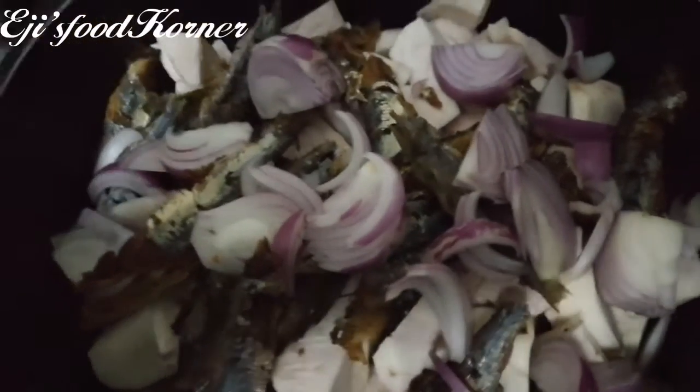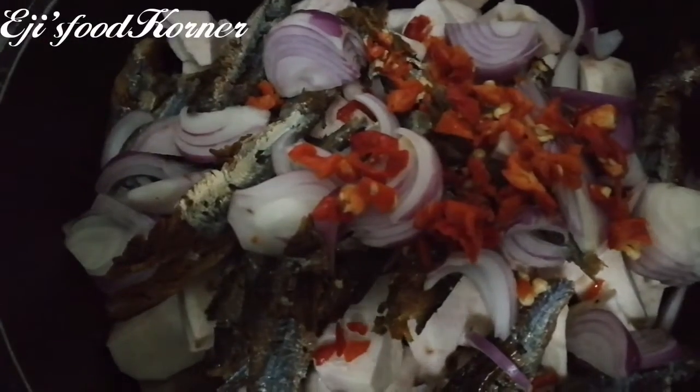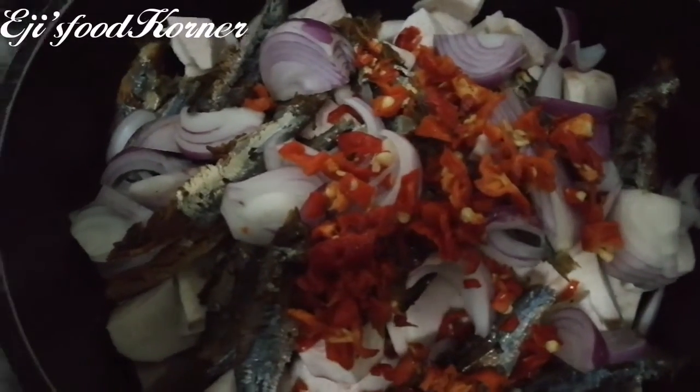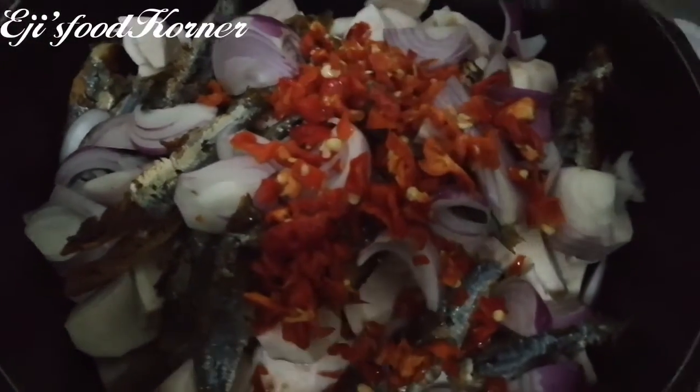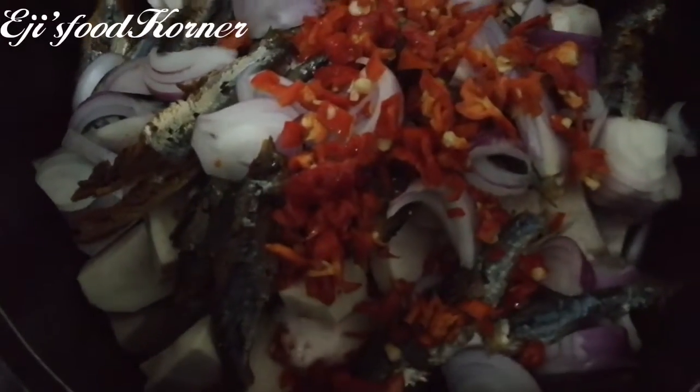I'm going to be adding habaneros. As I go along I'll be showing you every other ingredient that I will be including into this pot.